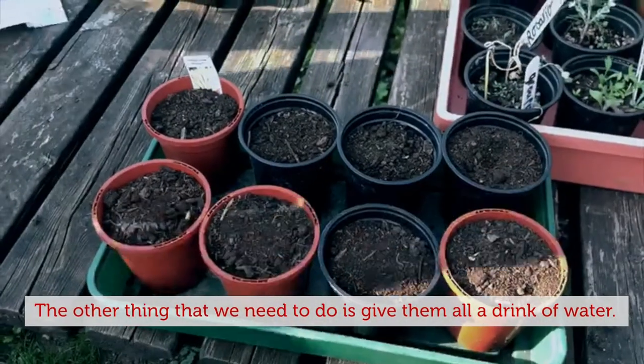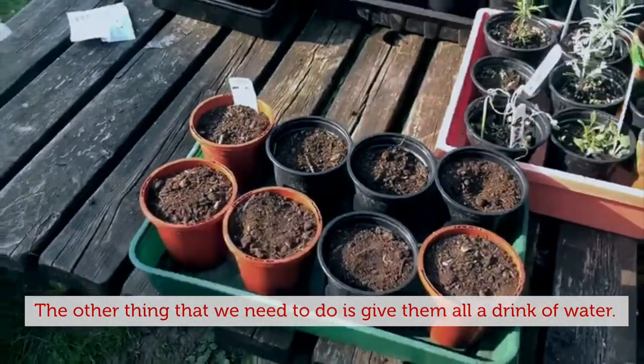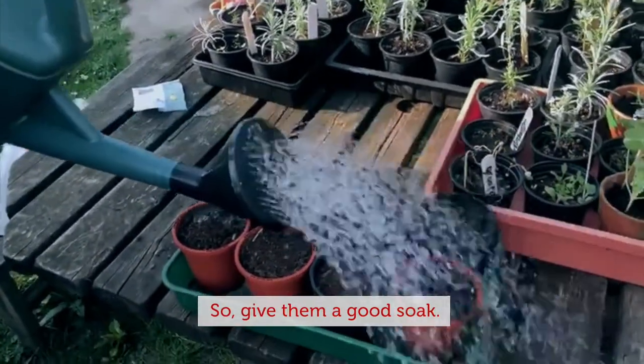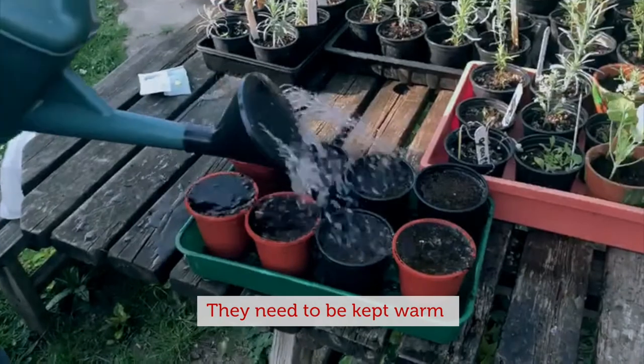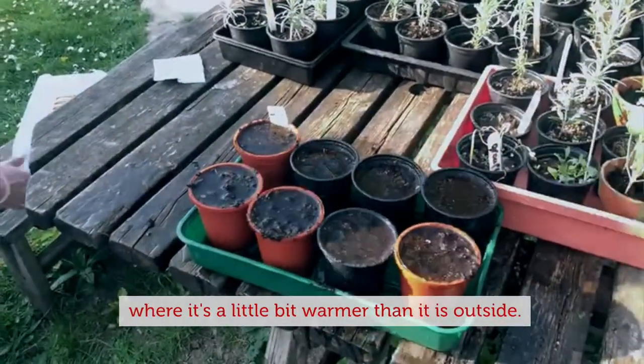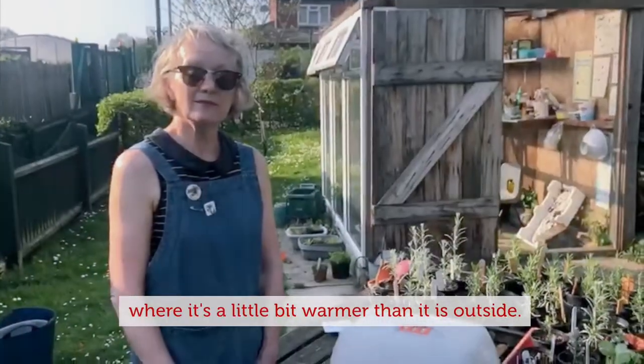The other thing that we need to do is give them all a bit of water. So give them a good soak. They need to be kept warm and they need to be kept moist. And we're going to put them in the greenhouse where it's a little bit warmer than it is outside.